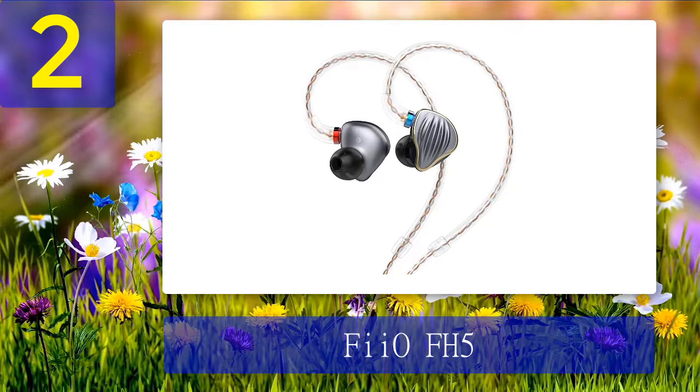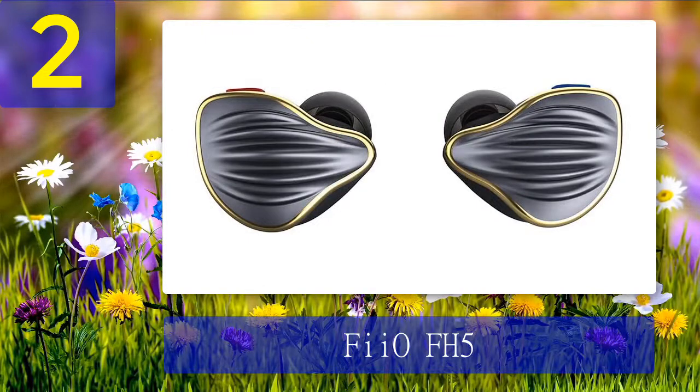These are not ideal for daily commuting, though using Symbio ear tips by Mandarines is reported to provide enough isolation. Overall, the FH5 features a balanced sound signature. Starting with the bass, it is deep and reasonably detailed — with 10mm dynamic drivers handling the low frequencies, the bass is nicely controlled and punchy, especially with songs that have significant bass impact. The mid-range is slightly recessed, giving the FH5 a slightly warm sound signature. The treble comes out smoothly and lively with a nice level of detail. While there are no major deal-breakers, a slightly longer nozzle would have helped create a better seal and fit. All in all, the FH5 brings a lot of good offerings to the table.